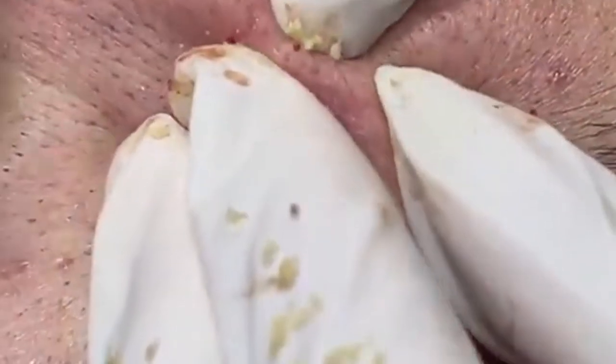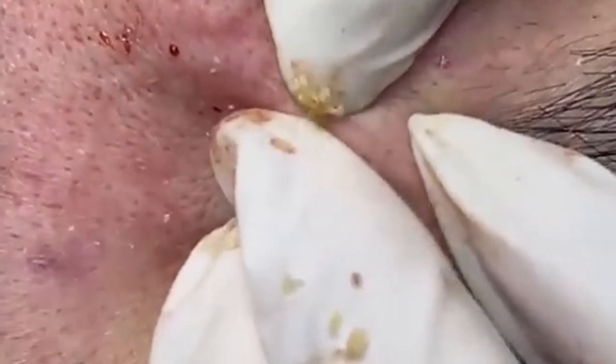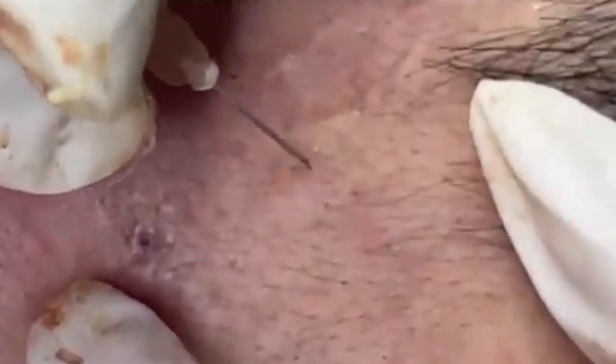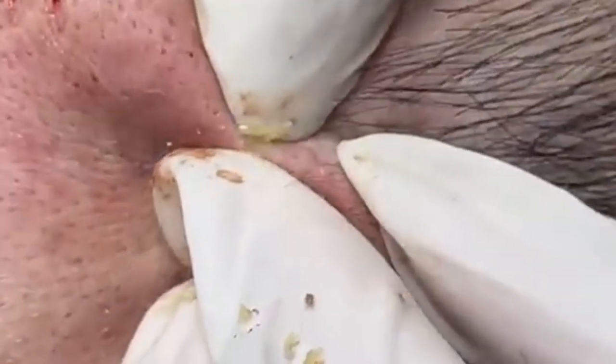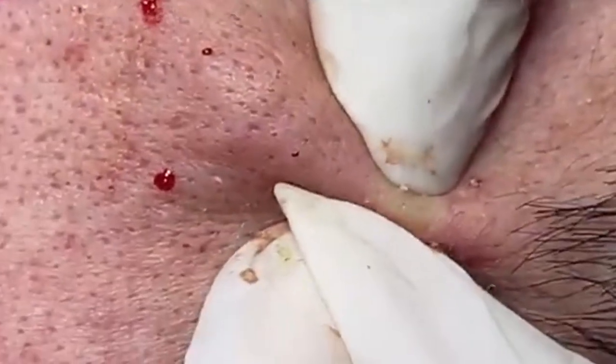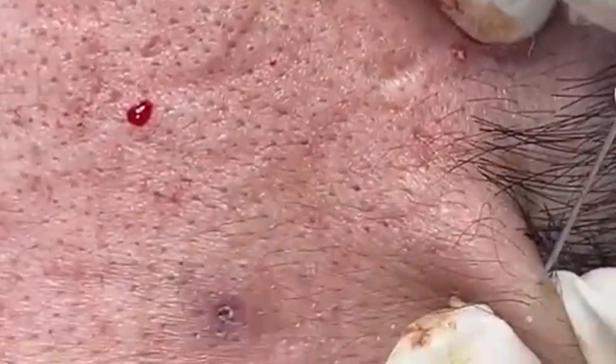For additional tips for healthy skin: stay hydrated by drinking plenty of water — aim for at least 8 glasses a day, and increase your intake if you're active or live in a dry climate. Maintain a balanced diet — eat a variety of fruits, vegetables, lean proteins, and healthy fats. Foods rich in antioxidants, such as berries and green leafy vegetables, can help protect the skin from damage. Get regular exercise, as it increases blood circulation and helps deliver essential nutrients to the skin, promoting a healthy glow and reducing stress which can contribute to skin issues.